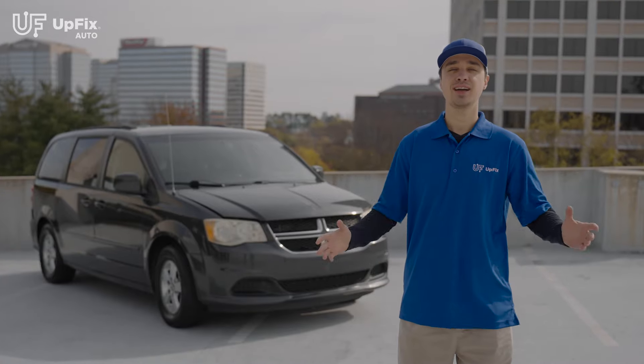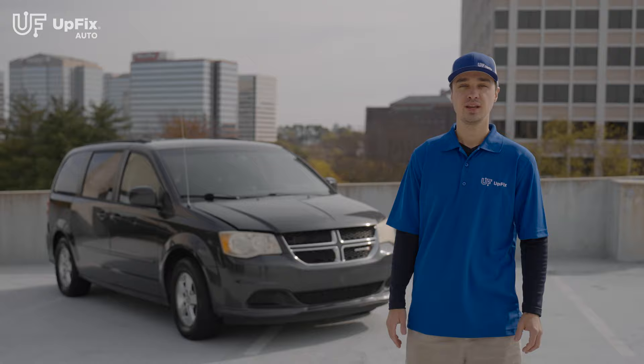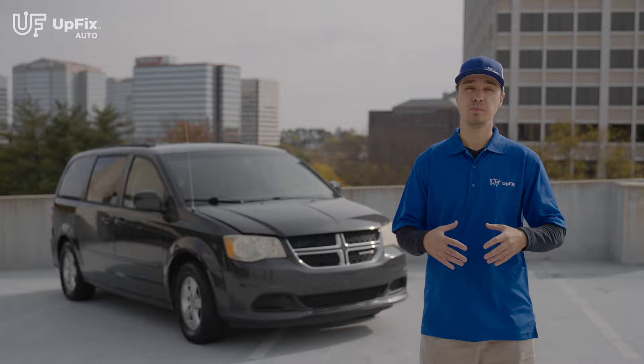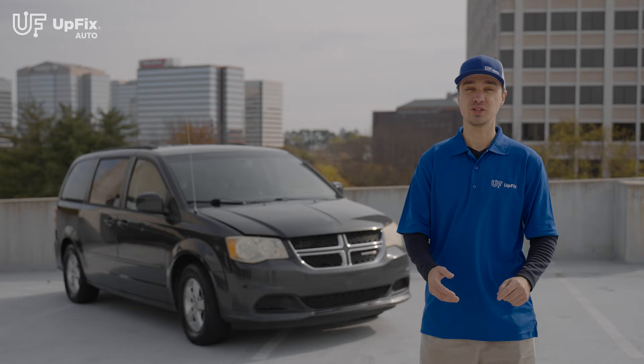Hey guys, welcome back to the channel. I'm Ernest with UpFix, and behind me today we have a 2012 Dodge Grand Caravan. We're removing the TIPM — the Totally Integrated Power Module — and this can affect 2008 to 2020 Dodge Grand Caravans, as well as many other various makes and models. We're going to go over a hard battery reset, removing the TIPM itself, and then doing the soft reset after we reinstall the unit. Let's get started.